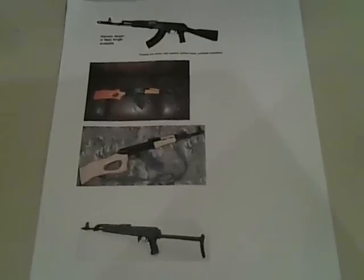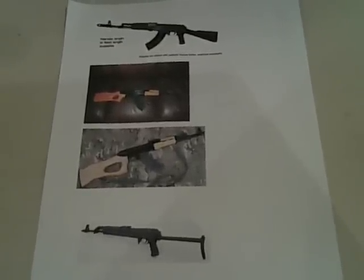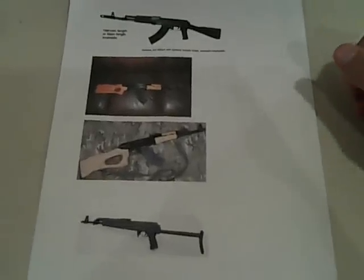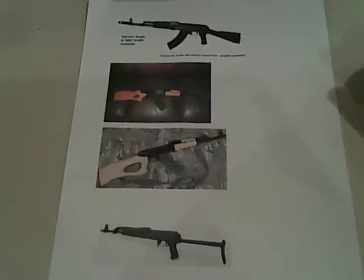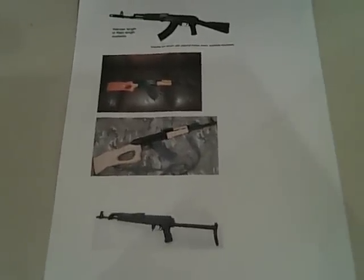I was just wondering what your guys' opinions are — which ones you think I should get, what your recommendations are, what you think I shouldn't get, the pros and cons of each one, and just which ones you guys like. Thanks for watching, see you next time.